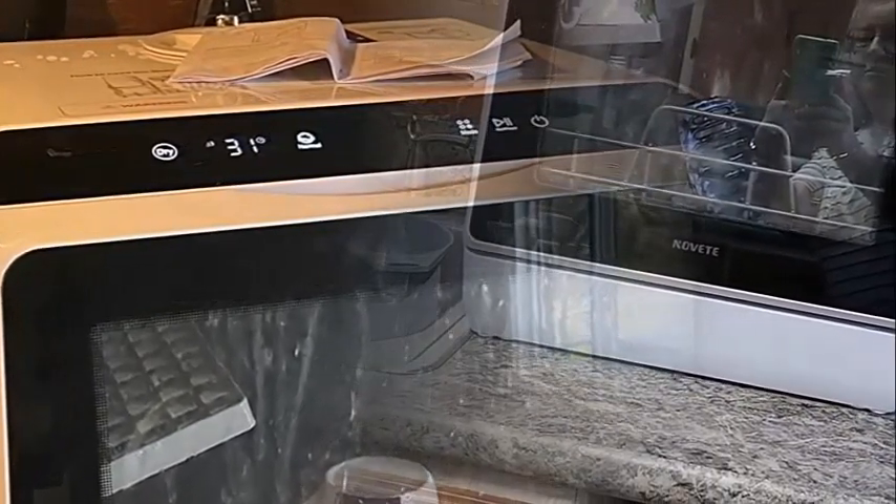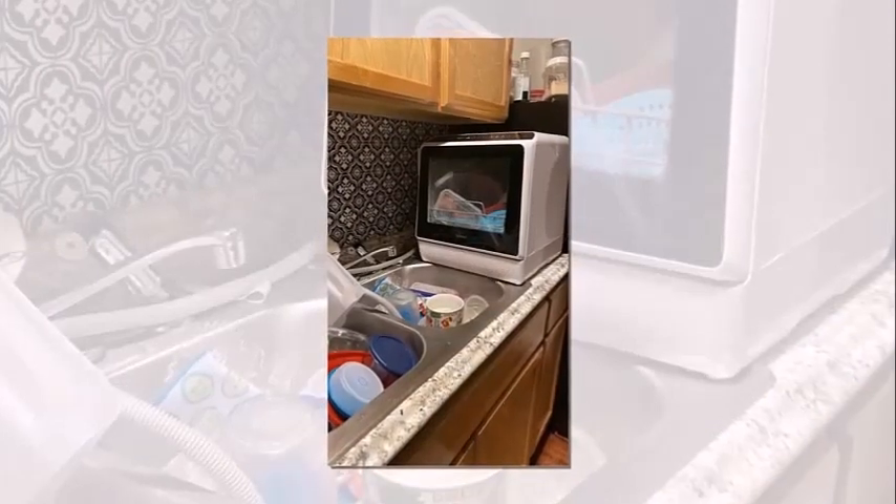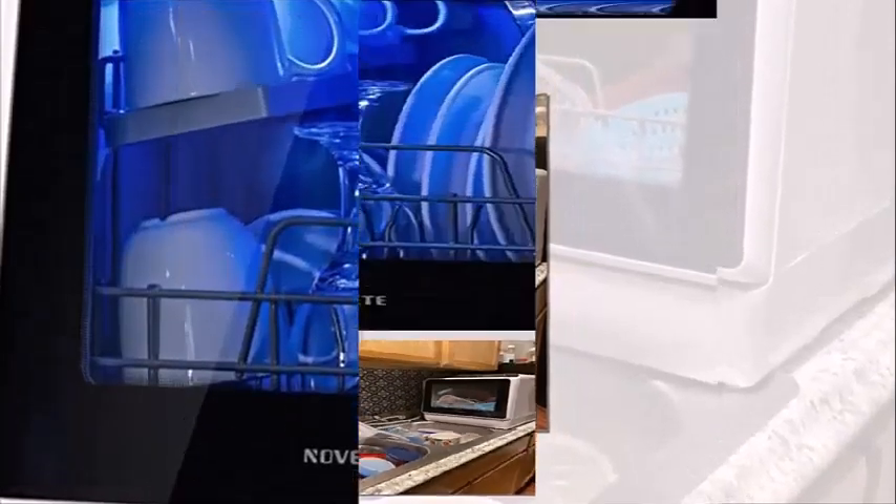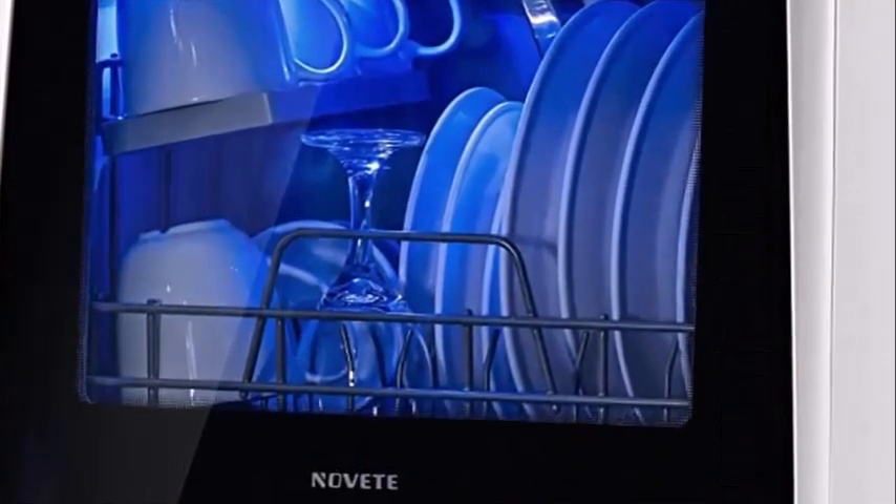So that's all about this dishwasher — it was quite good as we have reviewed in this video. That's all for today's video, thank you.